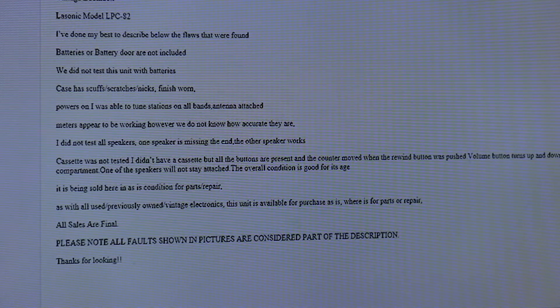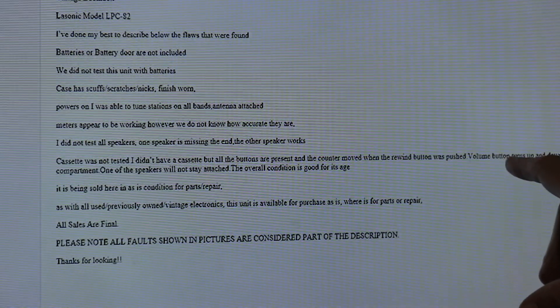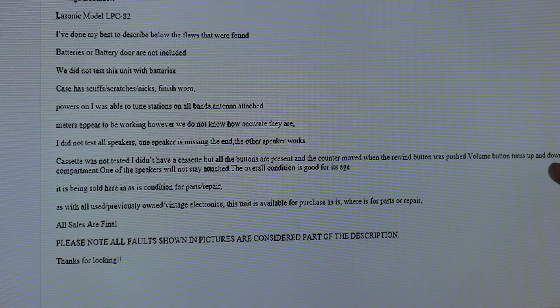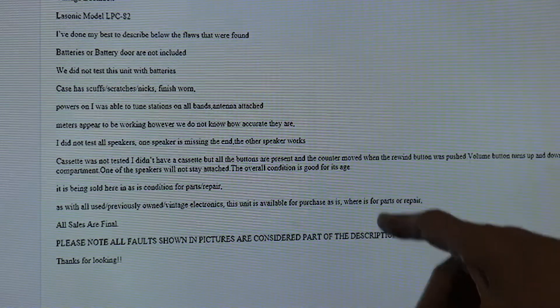Cassette was not tested - it didn't have a cassette, but all the buttons are present. The counter moves when the rewind was pushed. Volume button turns up and down but has static. Has slight rust in the battery compartment. One of the speakers will not stay attached.